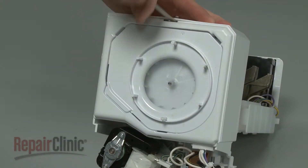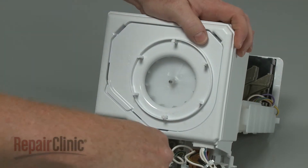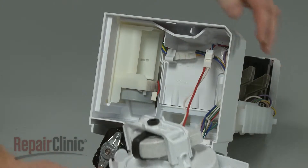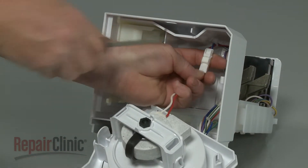Use a flathead screwdriver to depress the tabs to release the blower housing. Disconnect the wire harness to fully remove the housing.